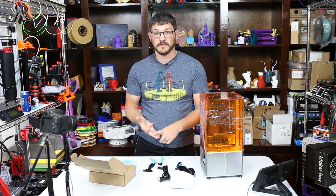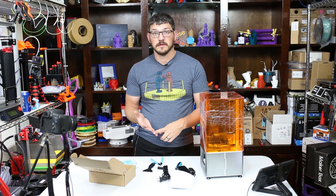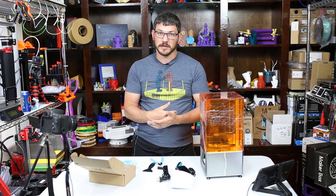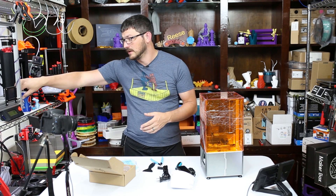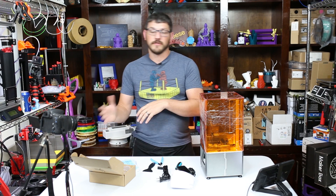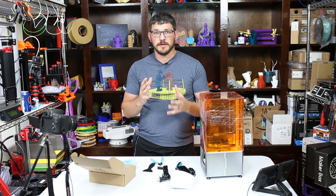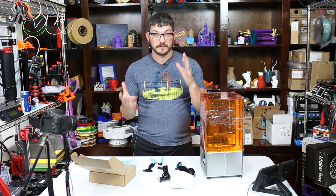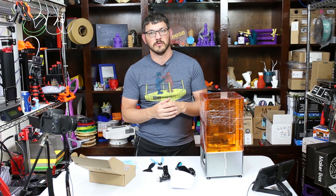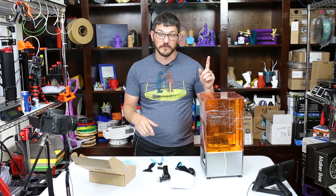So we've got hands, eyes, and lungs covered and that's about it. If you get any resin on you, make sure you wash it off quickly because you don't know what your reaction is going to be. You really don't want to handle resin prints unless they're fully cured. Make sure you do that. It is super fun — you get amazing prints out of it — but you must truly be careful because it is much more hazardous to your health than normal FDM 3D printing.